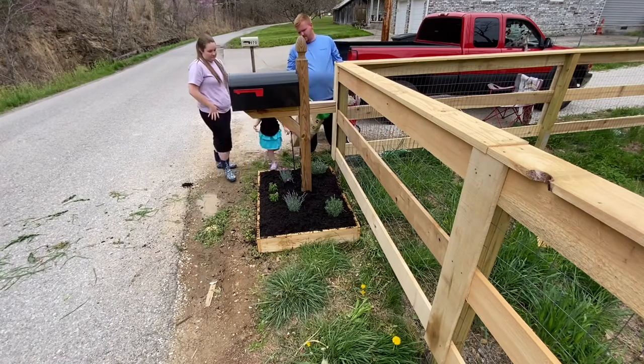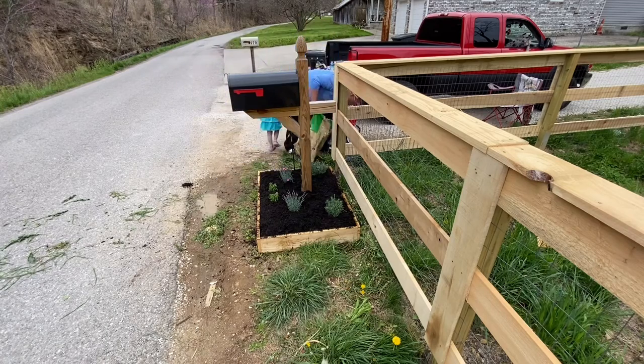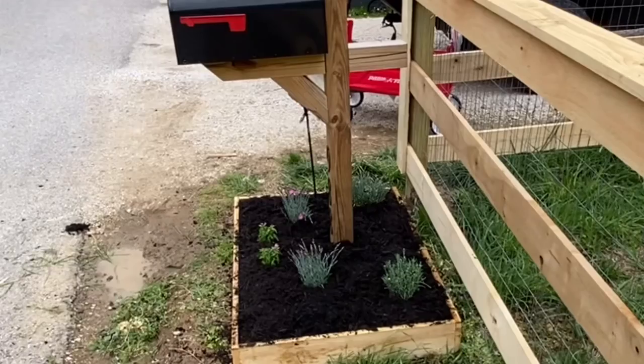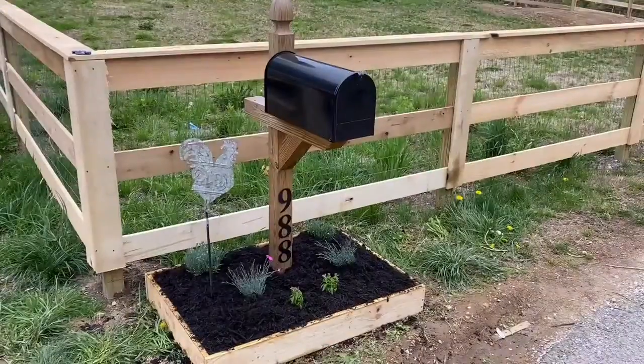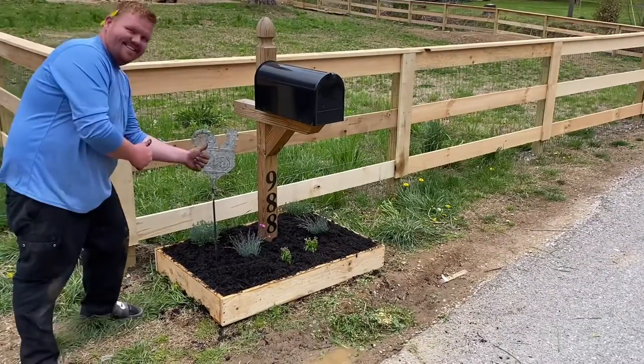Pick up the trash. The wife got a little sign and put it on that side, fixed the mulch back around it. Wait until you see this. Hope you enjoy, guys — you should try this at your house.